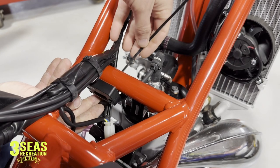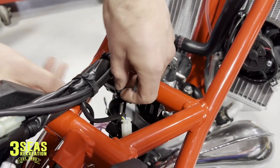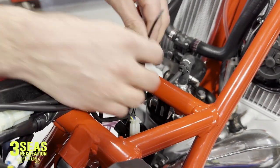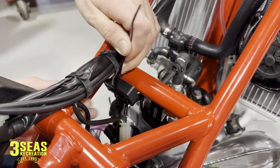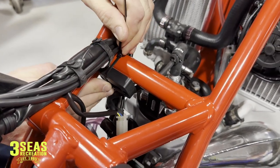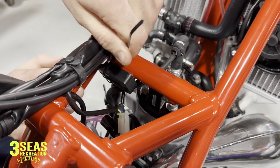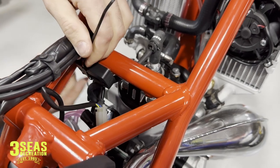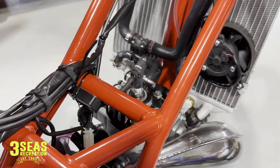For good measure I'm going to wrap one zip tie around it. We'll try to tuck this zip tie off to the side enough that we can still read the hour meter but still give us protection. If we go right about here with the zip tie we can still see everything. We're going to cut the extra off of that.